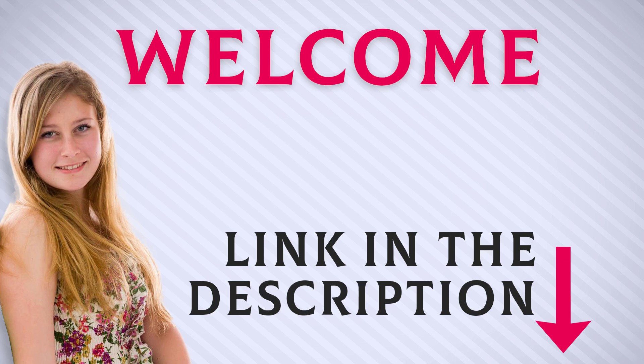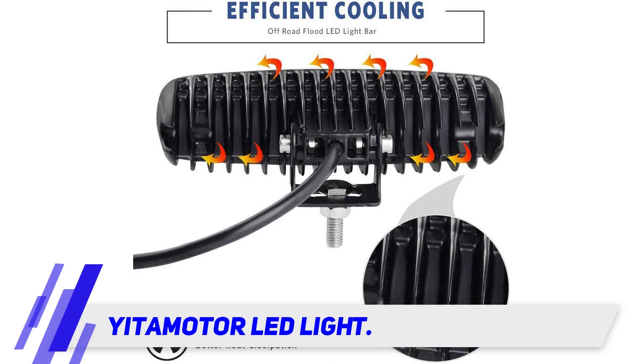Welcome back everyone. I included this product link in the description for the most up-to-date pricing. Stay tuned and let's get into the video. Yutimeter LED light.